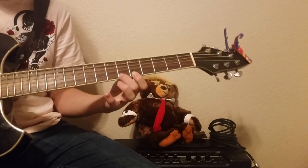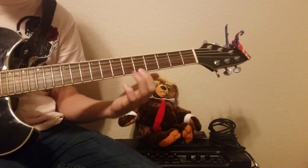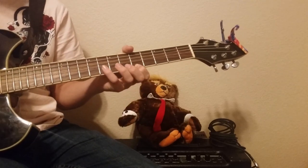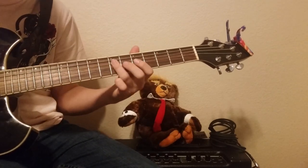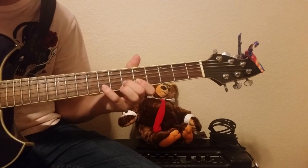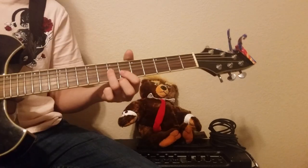The next section goes: 5, 6, 6, 5, 8, 5, 7. That last part is the 5th fret on the E string, 8th fret on the B string, and 7th fret on the G string. So it goes: 5, 8, 5, 7.